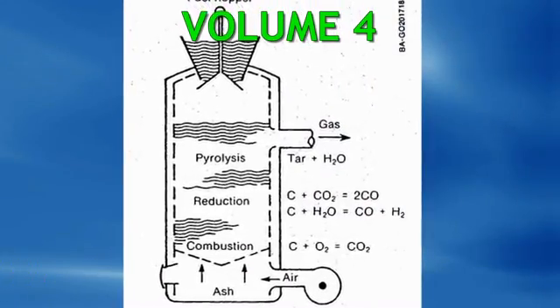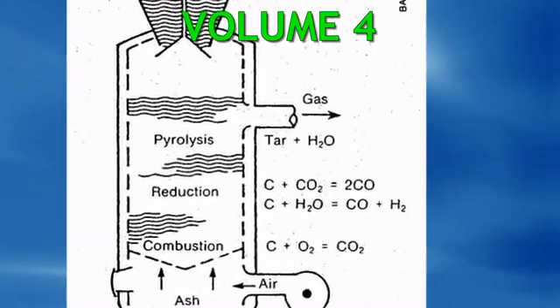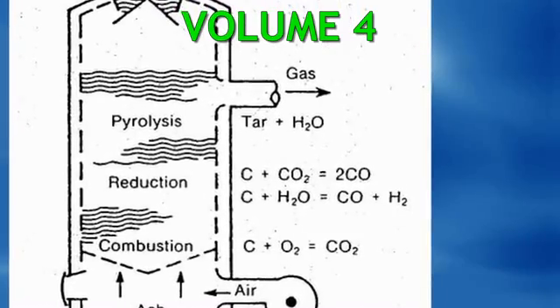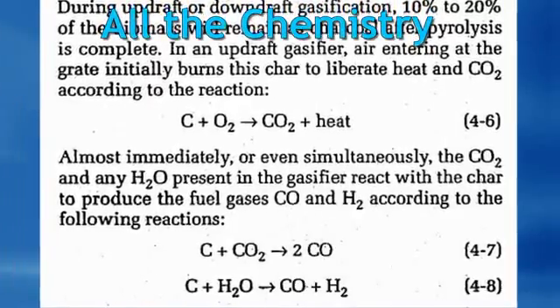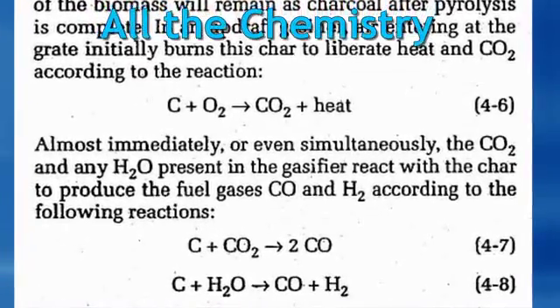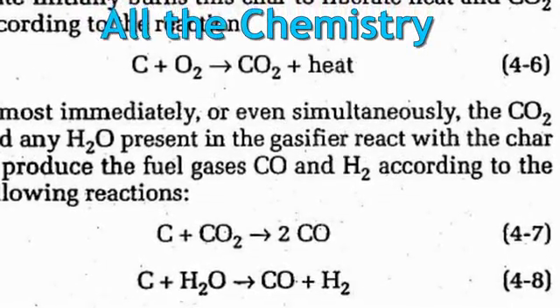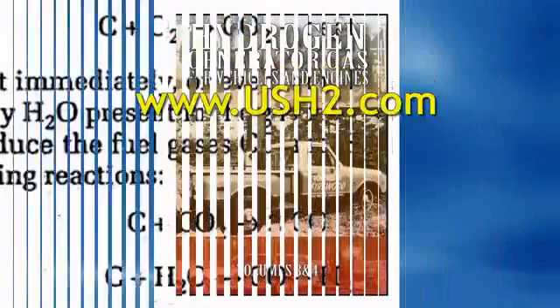Now, I said this was two volumes. Volume 4 is all of the theoretical stuff. It has all of the drawings of different reactors and gasifiers and it has all the math and chemistry. So once you build your operational unit step by step, if you want to know all the details behind it, it's in Volume 4.